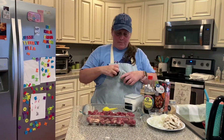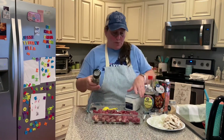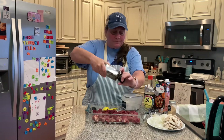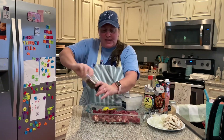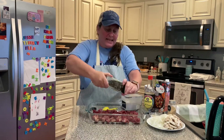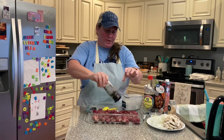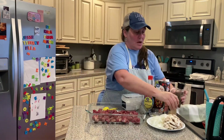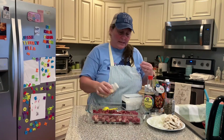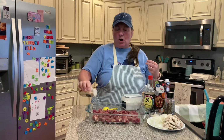Let's start off first with some fresh cracked pepper. I'm not using any certain measurements like a teaspoon or half a tablespoon — I'm just seasoning this for our taste. So I'm going to put a little bit of fresh cracked pepper on that. And then I'm going to take some garlic powder and just sprinkle it around. I coat it pretty good because we do love the garlic flavor.